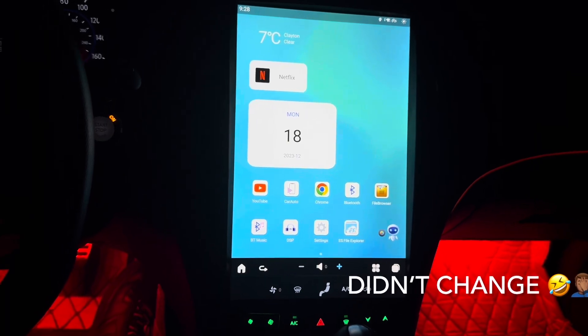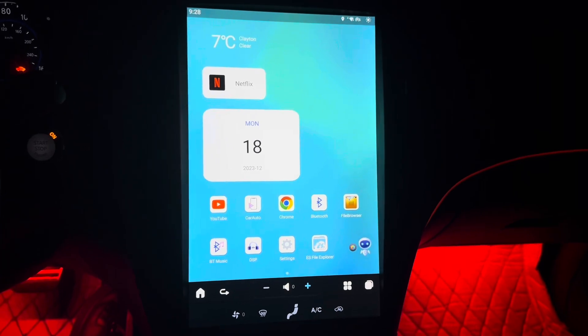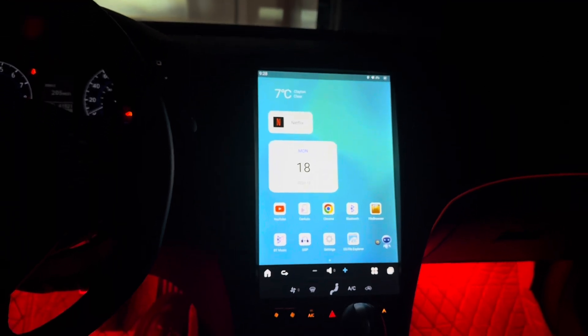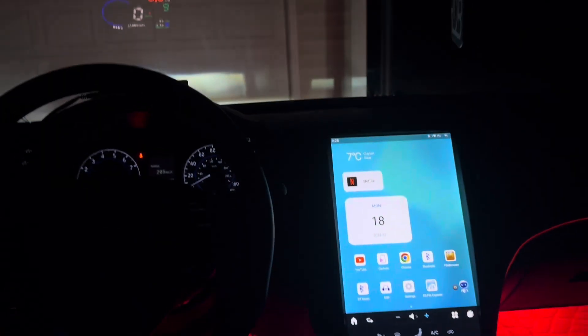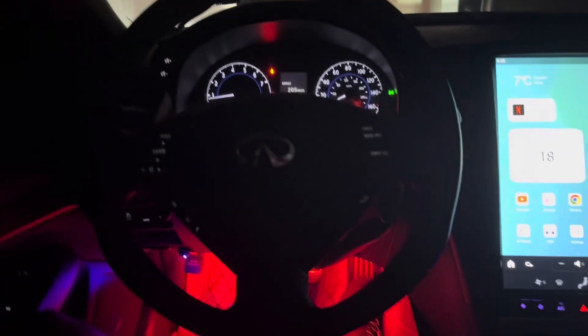I ain't gotta show y'all everything — that's just the basics of what I use on a day-to-day basis. I also just got a GoPro, so I'm gonna do point-of-view videos. GoPro coming, gonna make some lit drifting videos and stuff.